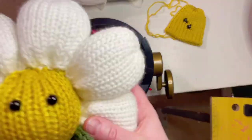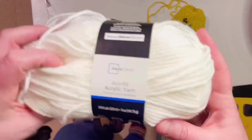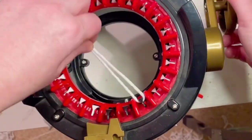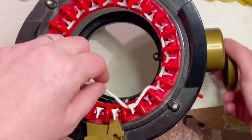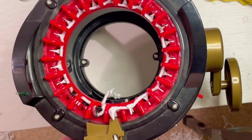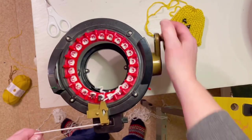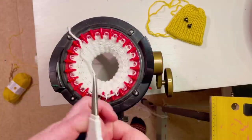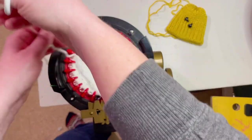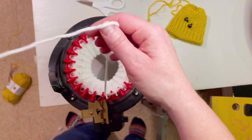We'll set that aside and work on the petals. For the petals, cast on with the white and go 20 rows per petal. Now if you use a different color, go 40 rows and fold it in half, doing the same thing you did with the yellow. But we're using white, and you can't see the fiber fill through white, so we're going to cast off.